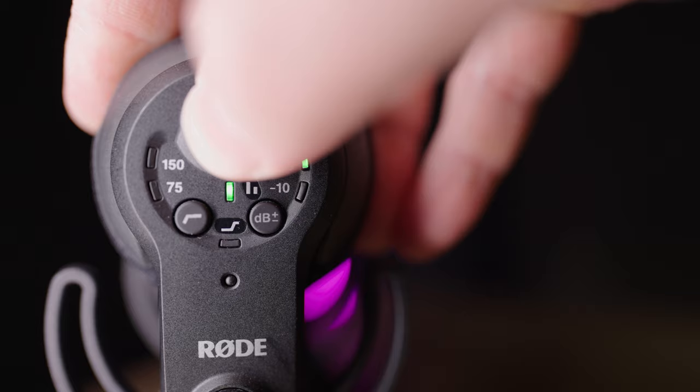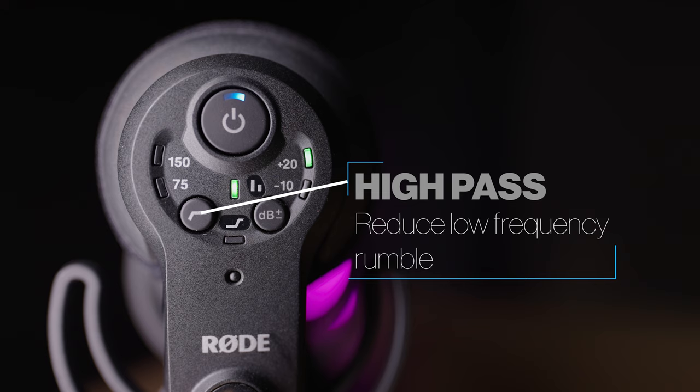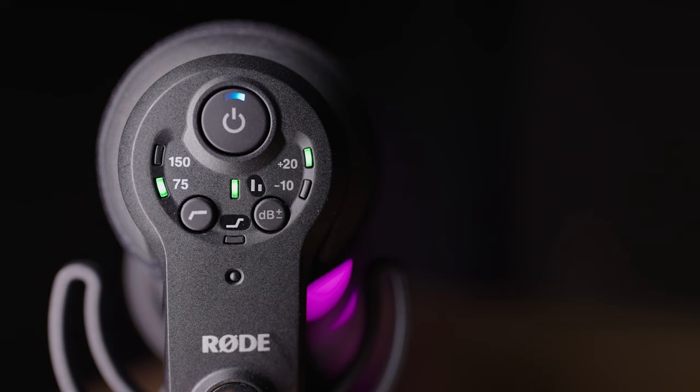This button will enable the built-in high pass filter. This basically will cut out some of the lower frequencies. You can set this to 75 Hz or 150 Hz, which means it will cut out frequencies below those values. This can help reduce the noise of low frequency background rumble, for example from traffic or air conditioning.